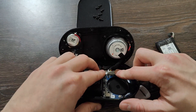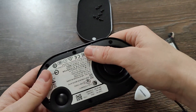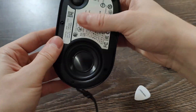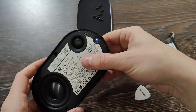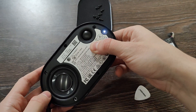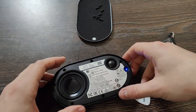Let's see that everything fits, then close it up. Let's turn it on to test it out. We have light — so it's working, everything is fine. Now let's put everything back.